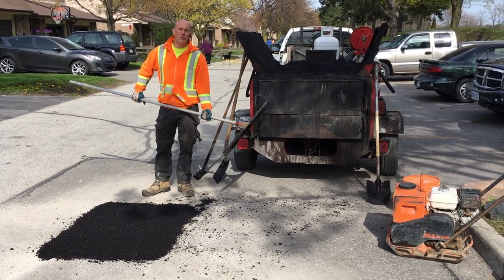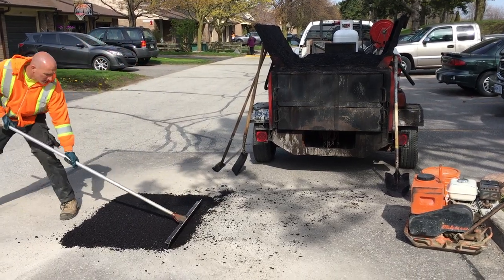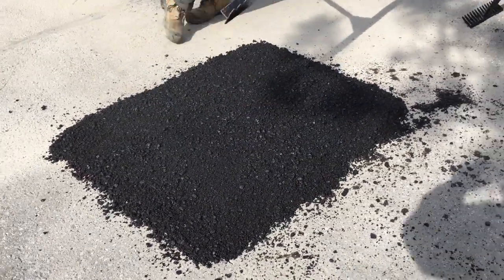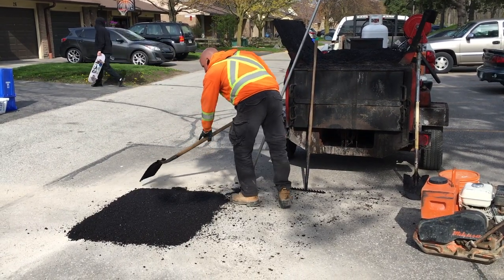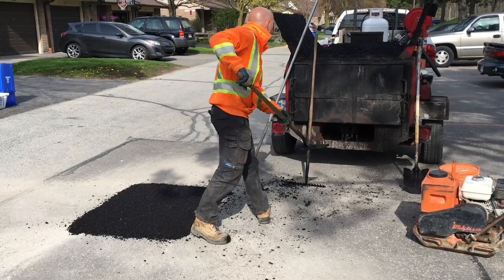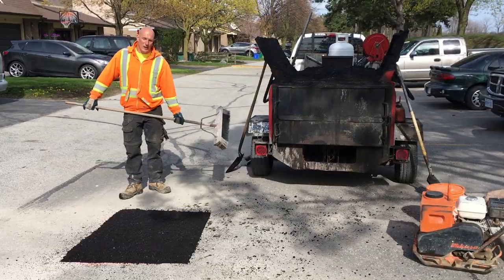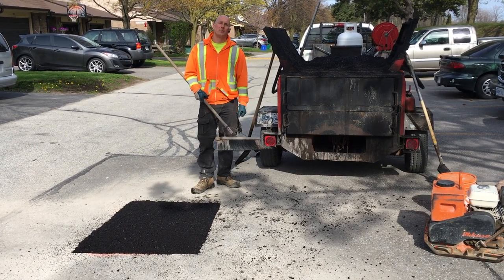Okay, so we just finished rough raking the patch. Now we're going to use the lute to rake the asphalt and get that nice smooth level finish. Now we're going to edge the patch. Once we've finished luting the asphalt, we're just going to tidy up around the asphalt patch area, sweep it up, and then we're ready to compact the asphalt patch.